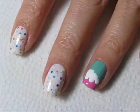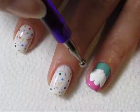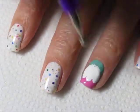Using a white polish and a dotting tool, add the icing for the cupcake. I'm simply building this up with my dotting tool.